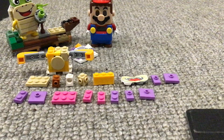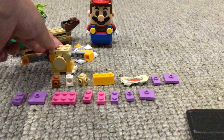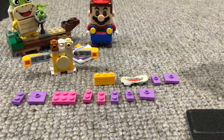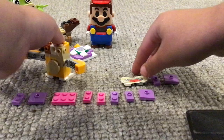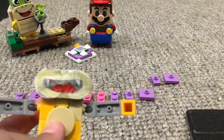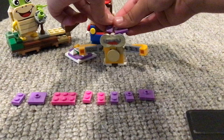Oh wow, we've been building so much that I haven't noticed I'm already up to the head. There's no mouth piece I could find that looks like Roy's, so I just had to do a paper mouth. You can either draw his mouth or print it — I think printing would look better.